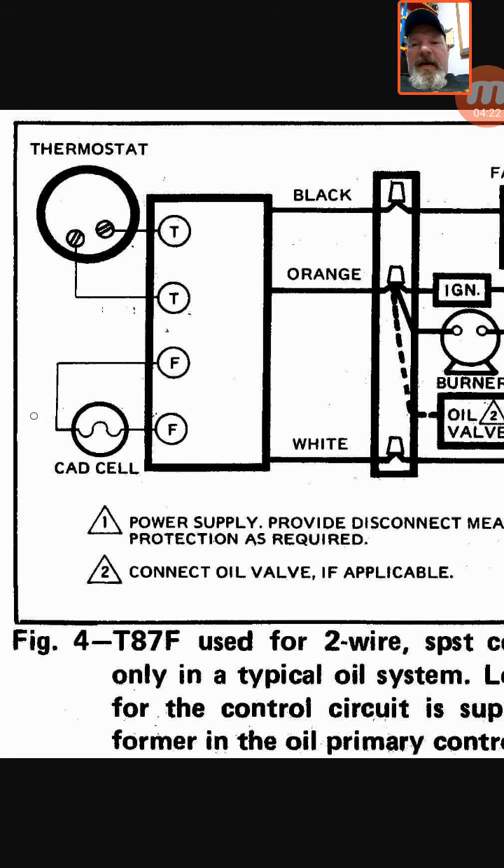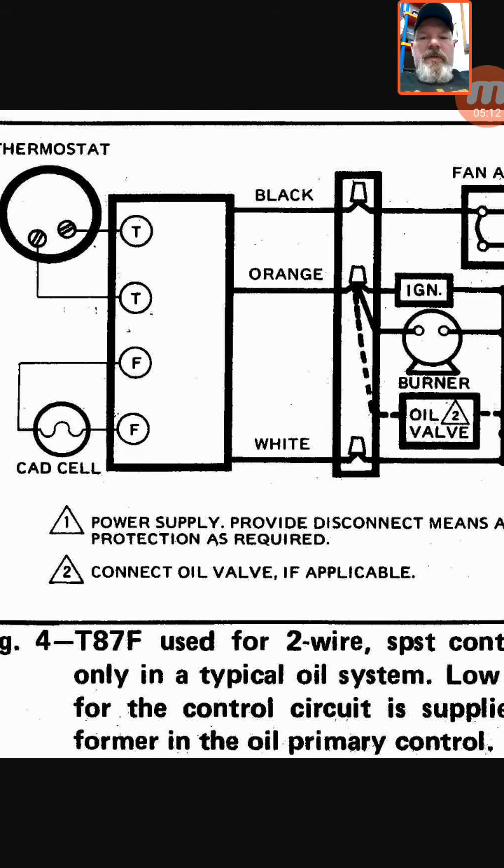If the cad cell eye does not see fire, it will trip that red button and the orange wire is no longer energized. The way that works is it's looking for resistance through the cad cell eye — it's either go or no-go. A quick note: when you go to an oil furnace, you want to pull that ignition transformer back, as the cad cell is located underneath looking toward the fire. On older units that aren't burning well, those can get sooted up and dirty.